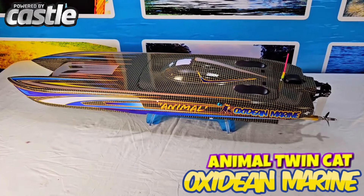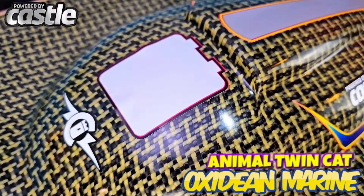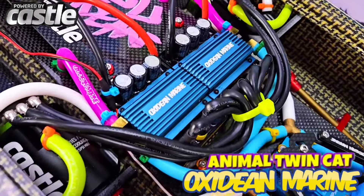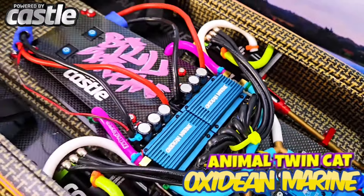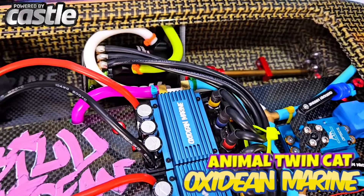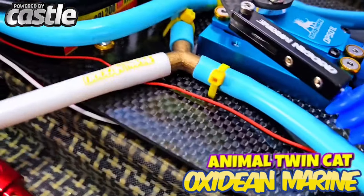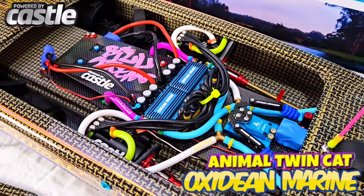Graphics package looking oh so nice with Castle Creations accents on it. And our delightful 200 amp ESCs go well with these Castle Motors. Beautiful waterline configuration — I was a plumber in my former life. Zip-tied for a nice ride. And I'll tell you, that's the only plastic we have on our boats.